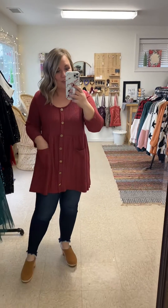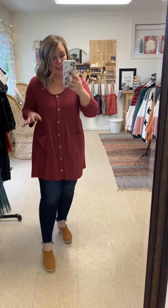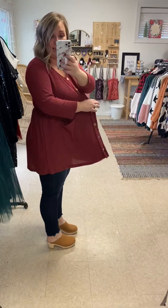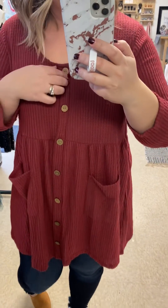So this is our Lola top and I was really not expecting to love this one as much as I do. I really, really love it. I was worried that it was going to leave more of a maternity look, but it doesn't. It would be amazing for maternity, okay? These are not functional buttons — they're just there for the look, but they're really, really cute.